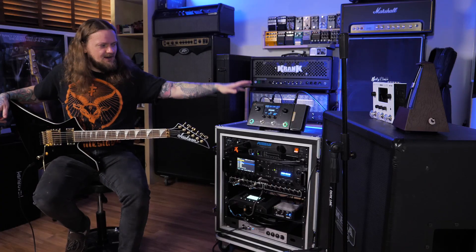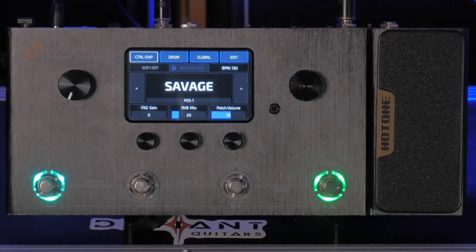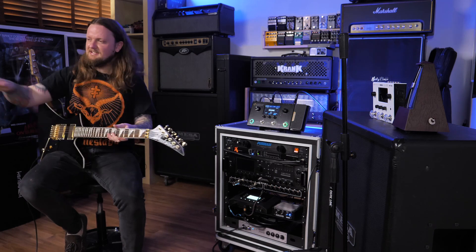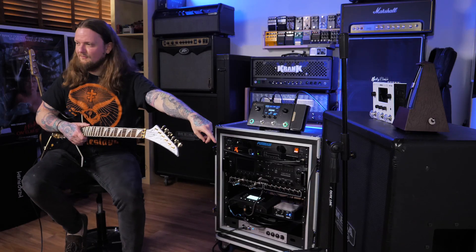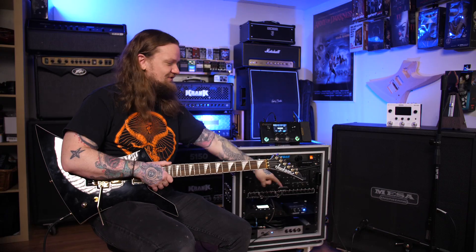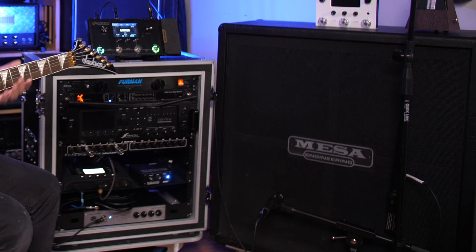We are starting over here with the OG Ampero. You can tell I've had this for a while because it's pretty beat up. I used to use it live all the time, and the way I used it live was I ran it into a solid-state power amp — my Seymour Duncan Power Stage 700 down here in this rack — and then running that into a Mesa 4x12 cabinet mic'd up with an SM57 and an SE Electronics Voodoo ribbon microphone.